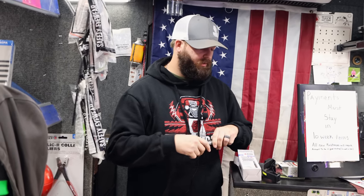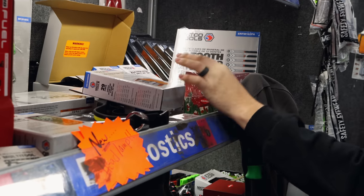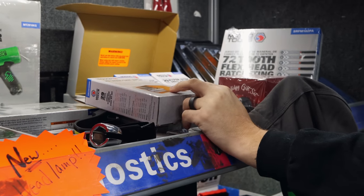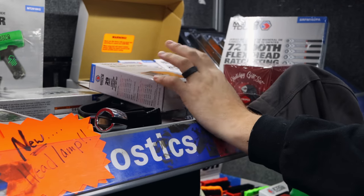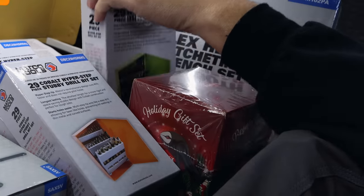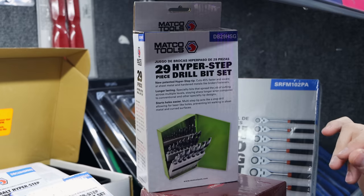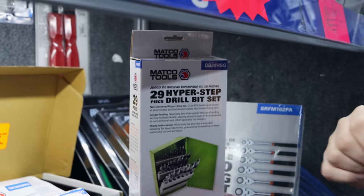Somebody was asking me what the difference was with the HyperStep bits — they said some of them have different colored cases. So we do have several different styles. The cobalt is usually in the orange case; I've never seen them out of orange. In the cobalt, we also have the stubby length and the regular mechanics length, so make sure you know which one you want. The green cases are going to be our HyperSteps — just a regular HyperStep. You also have to watch because we have the reduced shank on these as well. So if they're green, they're not cobalt. If they're orange, they're cobalt.